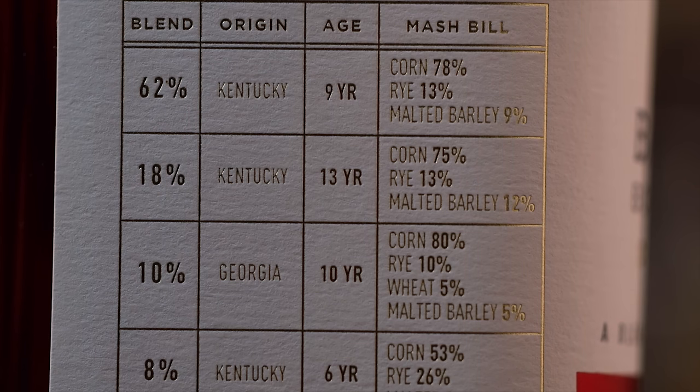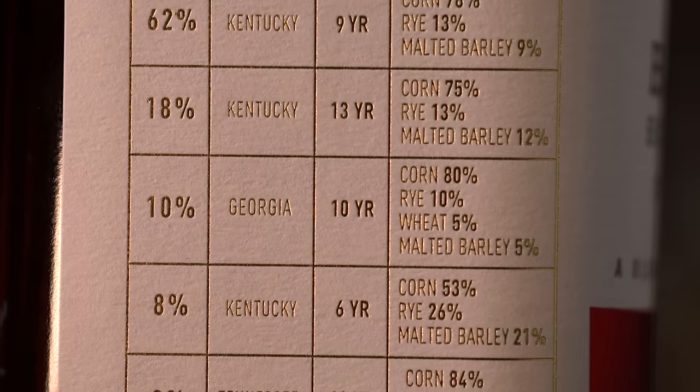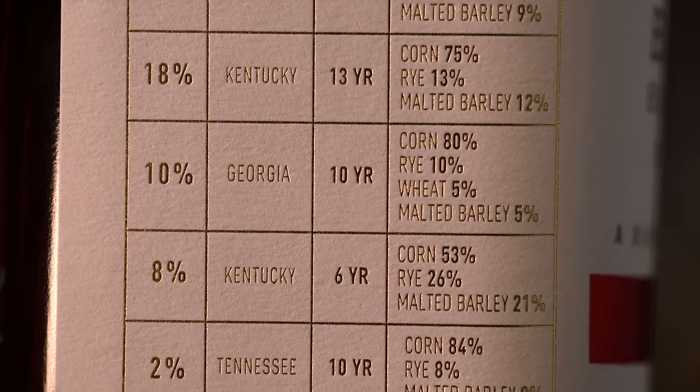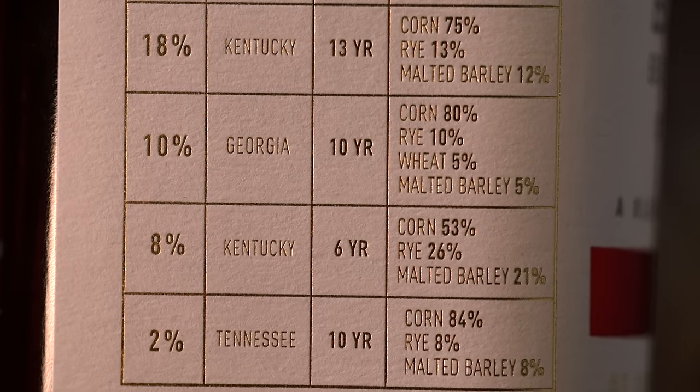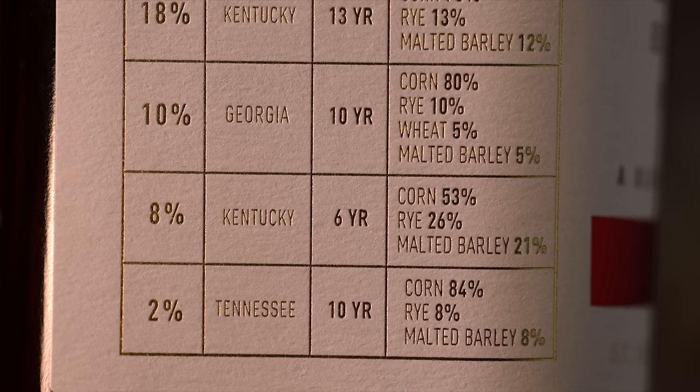Since Beam doesn't technically disclose their mash bill — there are places on the internet that will say Beam's mash bill is this, but they're one of those that doesn't tell you — let's get into the breakdown. 62% of this is a Kentucky nine-year. 18% of it is a Kentucky 13-year-old. 8% of it is a Kentucky six-year. 2% — just sprinkled in like salt and pepper — is some Tennessee 10-year. And then 10% of it is a Georgia 10-year.